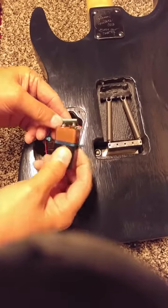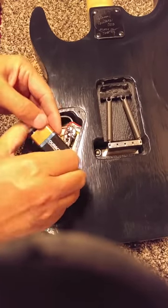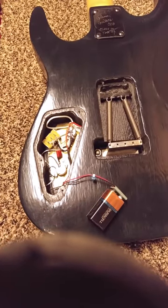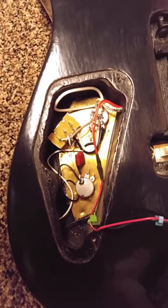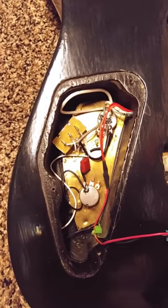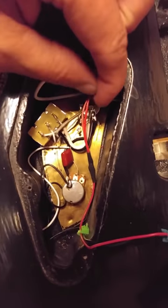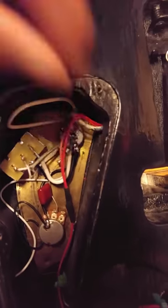I'm going to pop that battery in — they're good and tight. Before I wrap everything up and stick it back in, I want to show some of the wiring. I put a little copper shielding plate in there to help with grounding, though EMG pickups really don't need it because they're internally grounded. The two red wires from both pickups go together to the hot wire of the battery — solder those together and put some shrink tape on there.